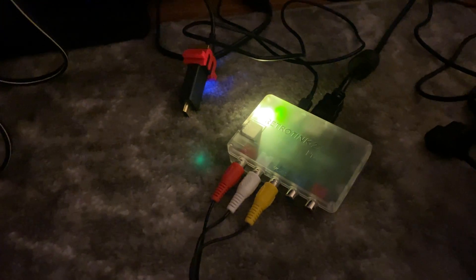Hey everyone, it's Neon Polygons and today I want to give you guys a quick review of the Retro Tink 2X Pro in conjunction with the M-Classic. The Retro Tink 2X Pro is the next iteration of the Retro Tink, which more or less is a line doubler — it essentially takes 240p input video sources and line doubles them, upscaling to 480p.